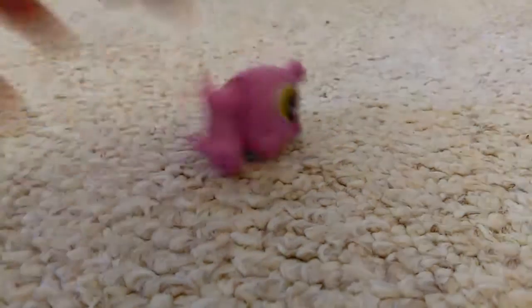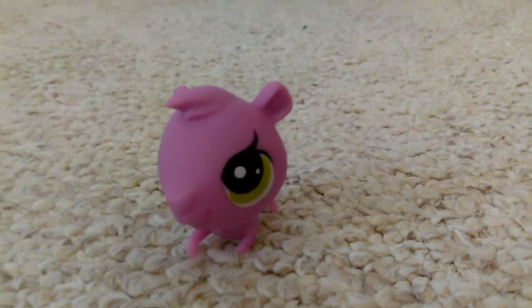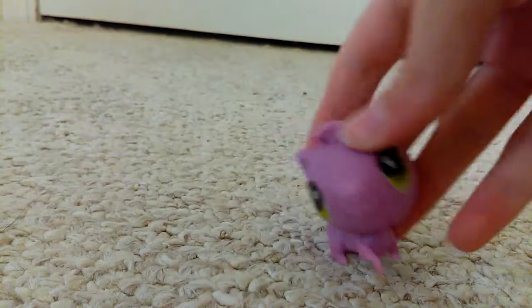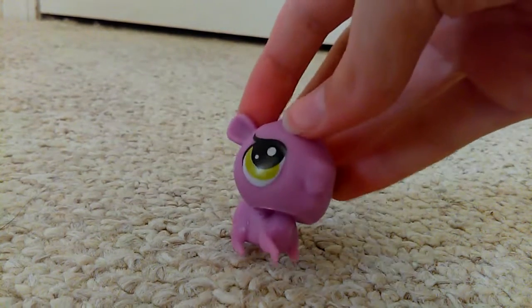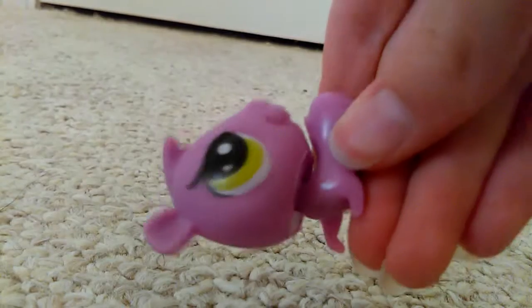Then I have this one — this is also a G3 I think, because of the tiny legs and no room for a hole or magnet. The printing is a bit better than the others on this one and it has more of a bobbly head than the rest, but when it bobbles it does this weird thing.